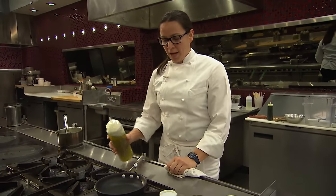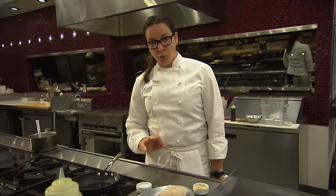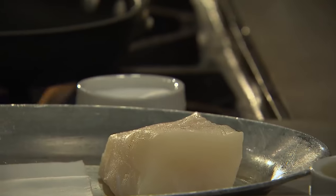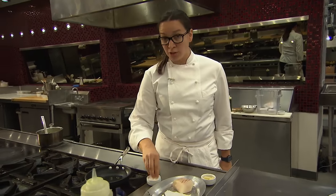We're going to start with a non-stick pan and a touch of olive oil. You don't want to salt your fish too early. Salt is a beautiful thing — if you salt too early, it's going to start to cure it. So it's important that you salt right before you go into the pan and that you salt evenly.